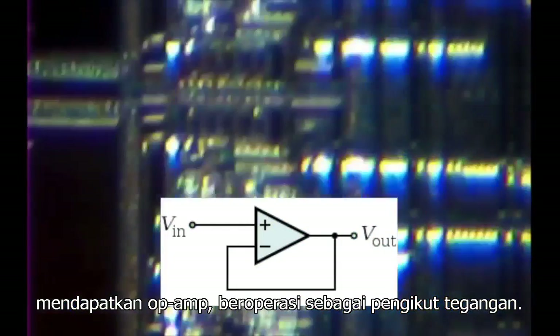Further to the extremities of the silicon, we find the output buffer amplifiers, which interface the high output impedance of the silicon circuitry and the low input impedance of the external circuitry. This prevents the external circuitry from loading the silicon circuits and interfering with their operation. This is similar in concept to a unity gain op-amp operating as a voltage follower.